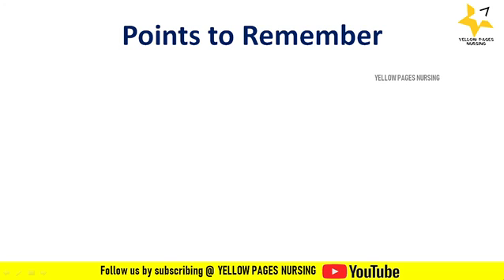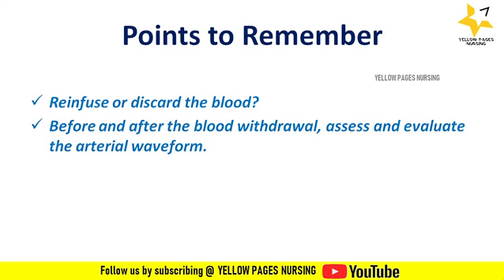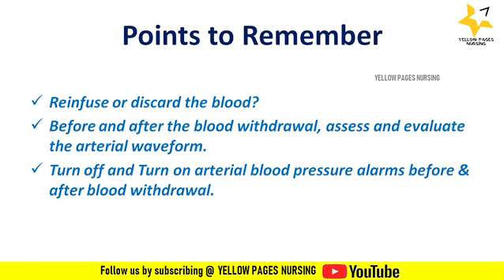Points to remember while collecting arterial line blood samples: many have doubts about whether to re-infuse or discard the initially collected blood sample. This may be re-infused or discarded as per hospital policy. If blood is discarded continuously, there may be chances of developing nosocomial anemia. Before and after blood withdrawal, assess and evaluate the arterial waveform. Turn off arterial blood pressure alarms before collecting the sample and turn them back on after withdrawal.